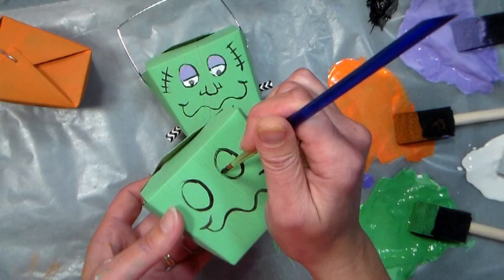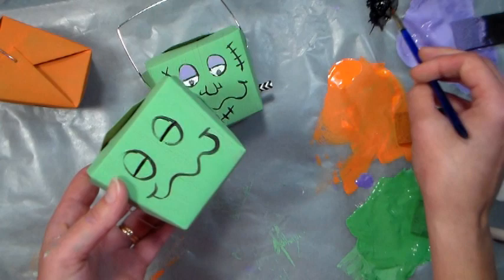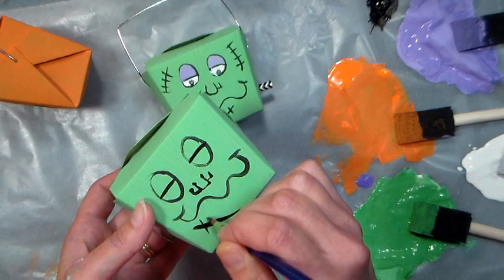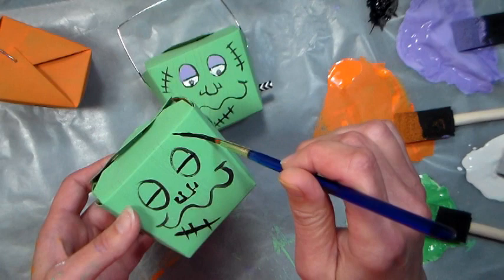I'm also going to give him some kind of sleepy eyelids because I think that looks kind of neat, and then we'll put on a few scars. I'm just going to do kind of like a U for the nose with two other little U's coming off the side, just like that, and I'm going to put some scars here and there. Really that's all you need to make him look like Frankenstein.